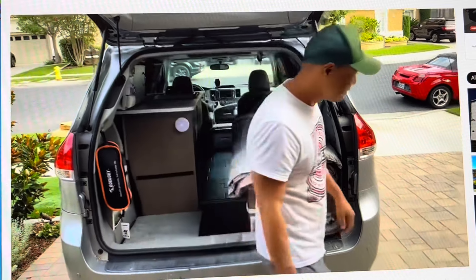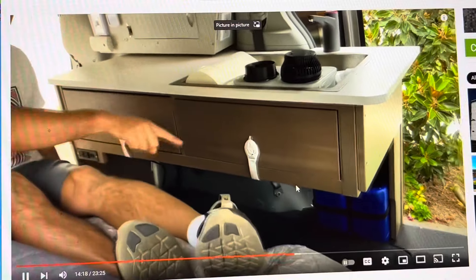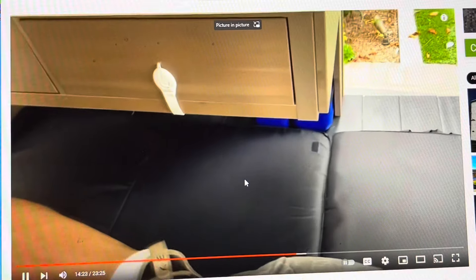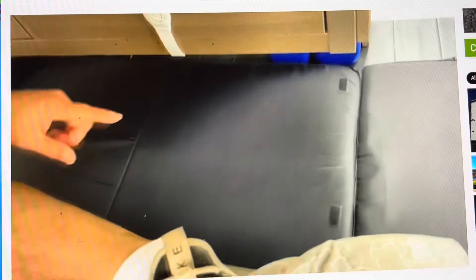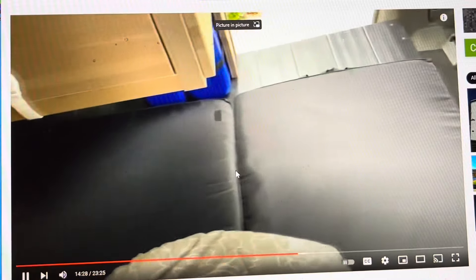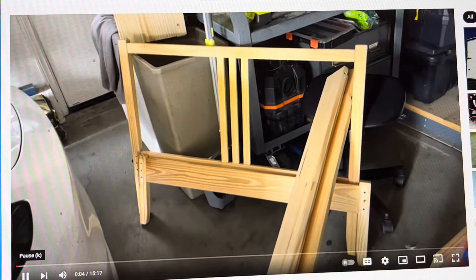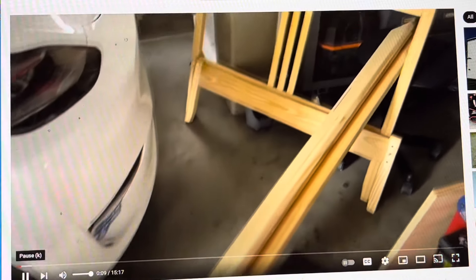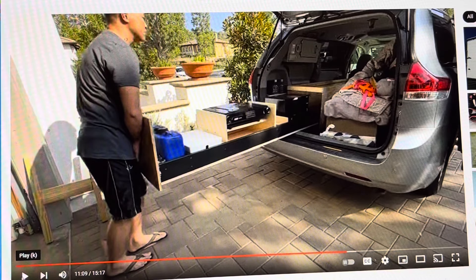I used one IKEA console to build the bed and the other to build the countertop with drawers and the sink. So basically two free IKEA consoles that I built this bed and countertop with. And to build the pullout drawer of my last build, I got another IKEA bed frame, and I was able to build the whole drawer basically using that bed frame.